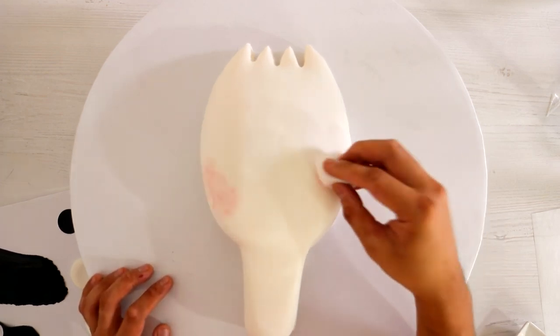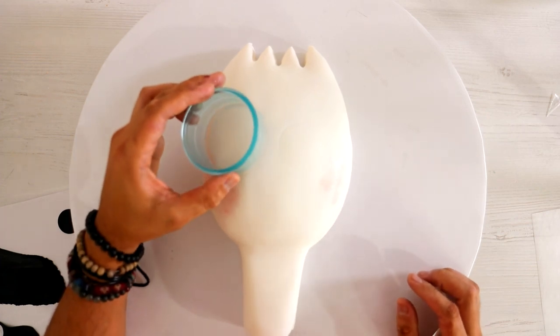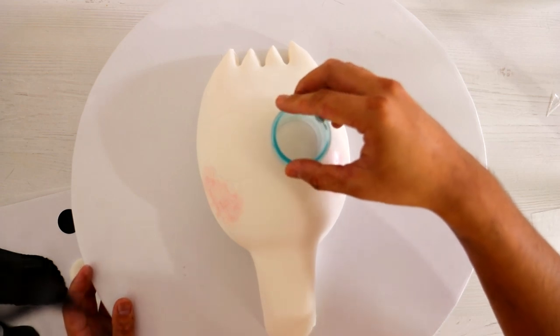After that I started to add detail to create Forky's face. He's dirty, got a little bit of uneven cheek detail. I'm just using some luster dust and edible glitter to create the glitter glue that holds his eyes down.